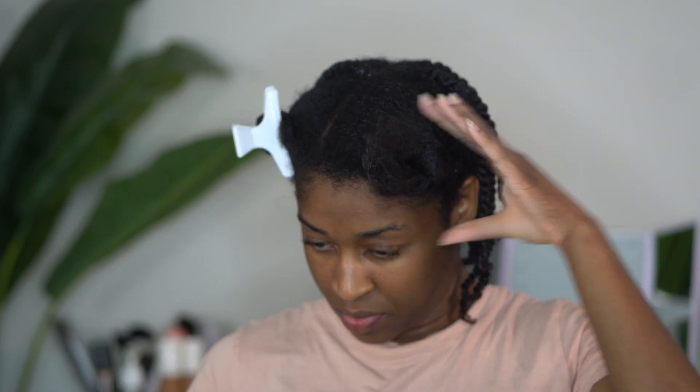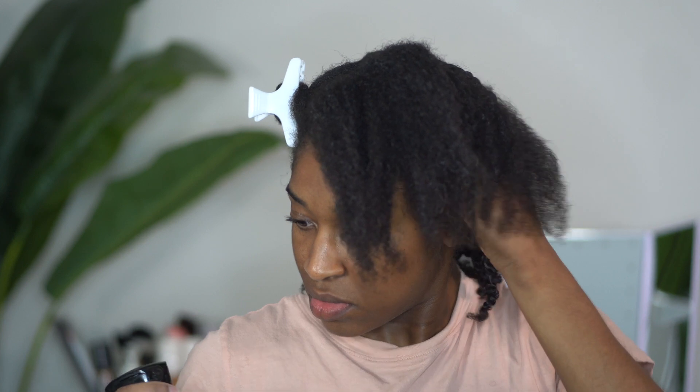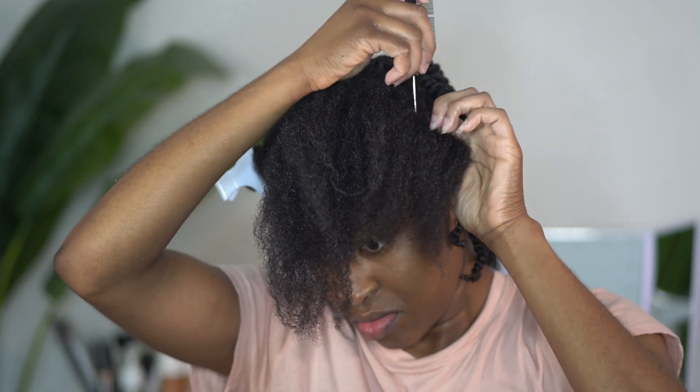You also want to go ahead and add some twists to the larger section in the front because this is going to kind of create that little bang action of twists.